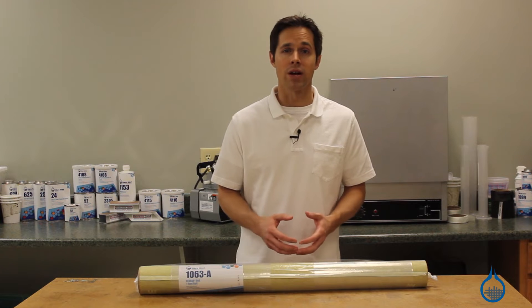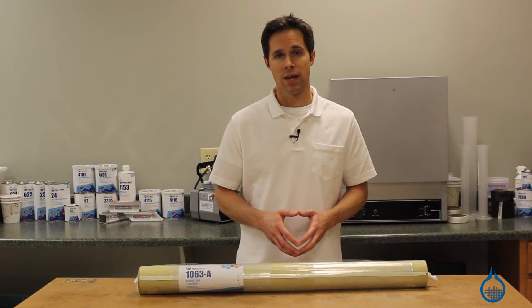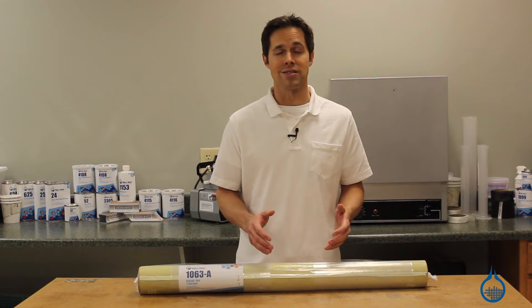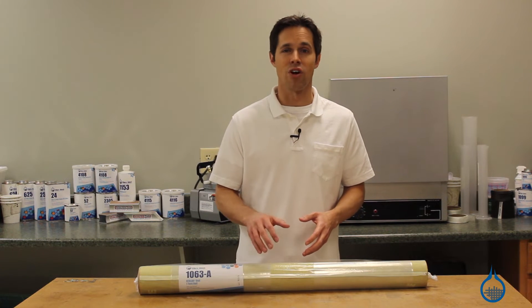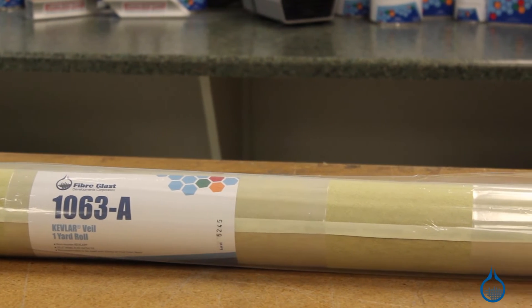Kevlar is a proprietary product and trademark owned by the EI DuPont Danie Moore company. There are competitive products in the market in the Aramid family, but Kevlar has no equal. Fiberglass only carries Kevlar 49 fabric.